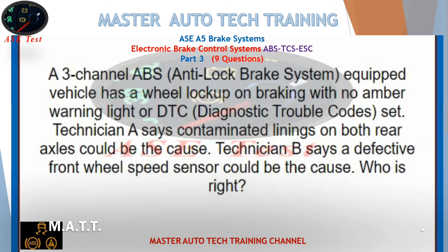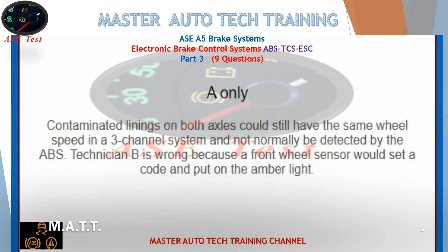A three-channel ABS anti-lock brake system equipped vehicle has a wheel lock-up on braking with no amber warning light or DTC set. Technician A says contaminated linings on both rear axles could be the cause. Technician B says a defective front wheel speed sensor could be the cause. Who is right? A only. Contaminated linings on both axles could still have the same wheel speed in a three-channel system and not normally be detected by the ABS. Technician B is wrong because a front wheel sensor would set a code and put on the amber light.